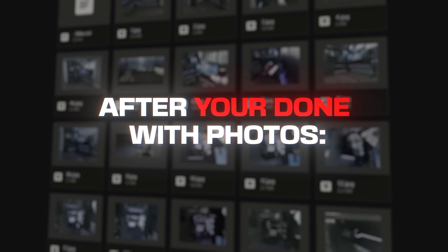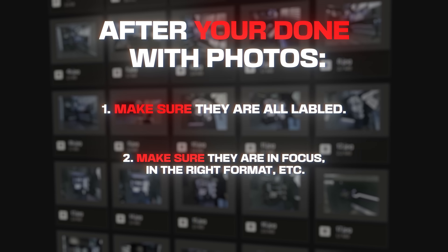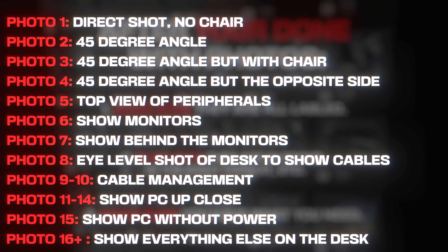So after you're done taking all the photos, make sure you go through each one of them one by one to make sure that nothing is out of focus and that you have everything that you need. Here is a quick list for reference if you want to double check everything.